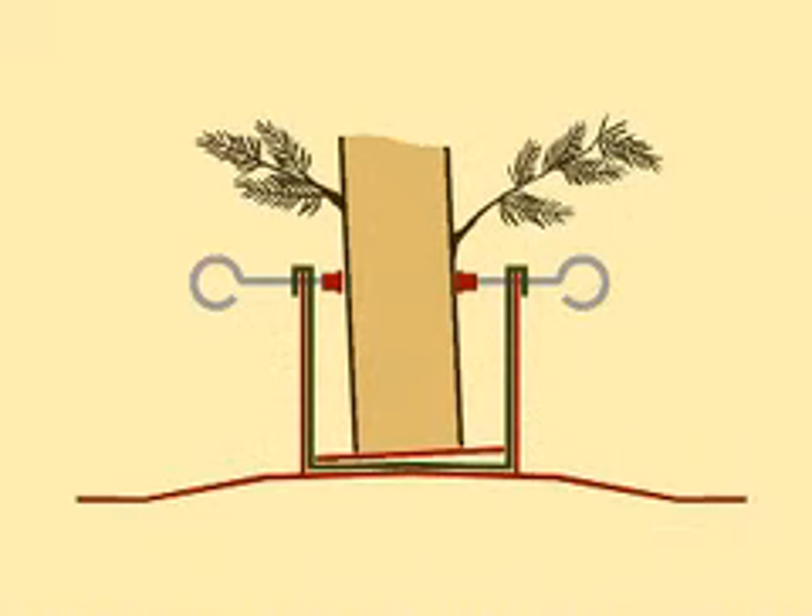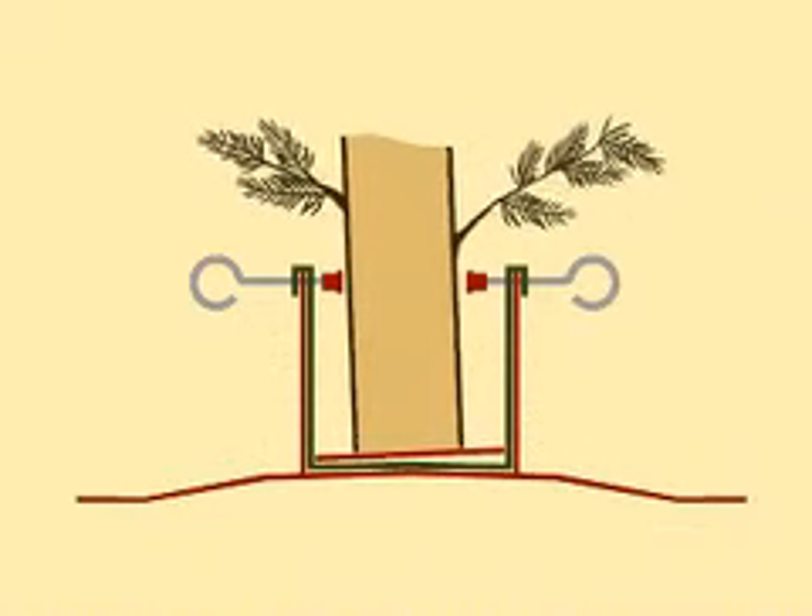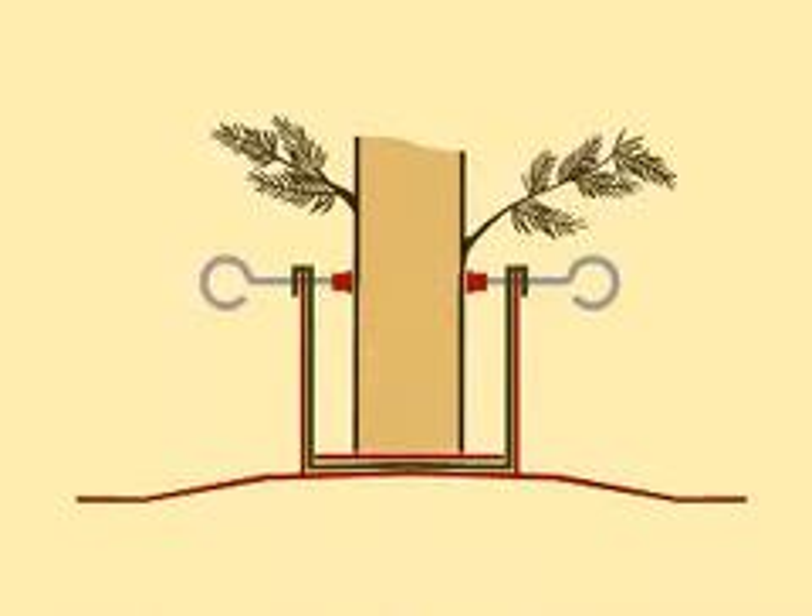To straighten the tree properly, you must turn two of the eye bolts counter-clockwise, while turning the other two eye bolts clockwise.